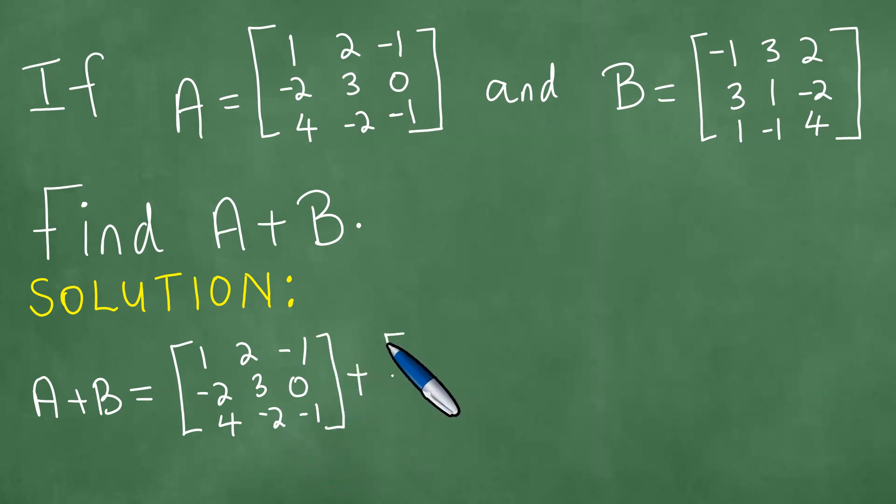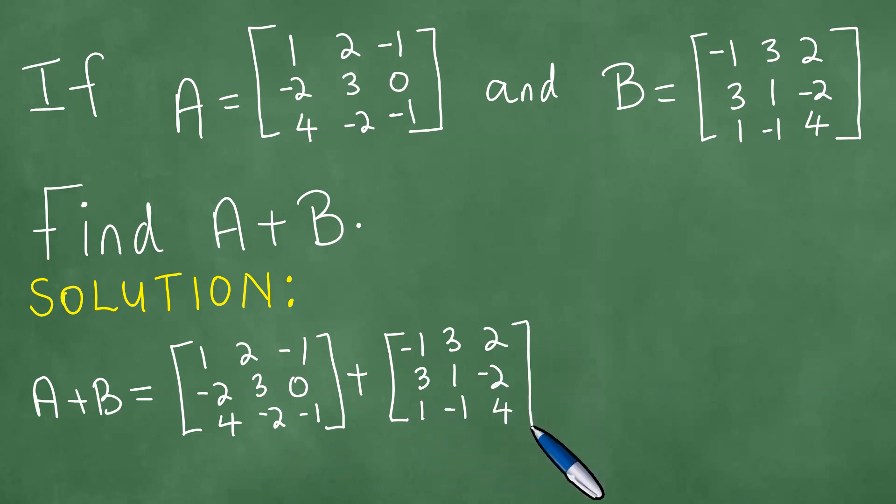Plus matrix B with the entries minus 1, 3, 2, 3, 1, minus 2, 1, minus 1, 4. So that is matrix B.